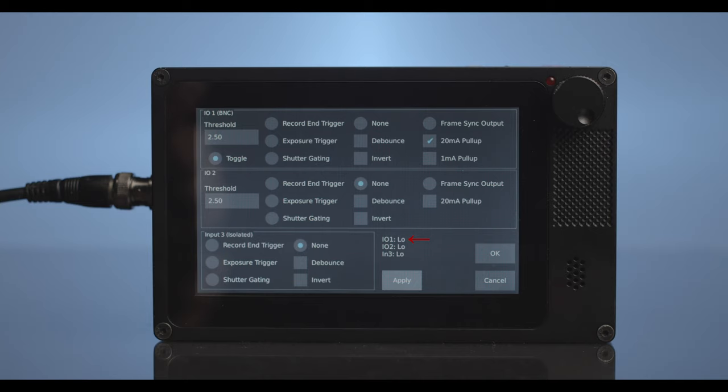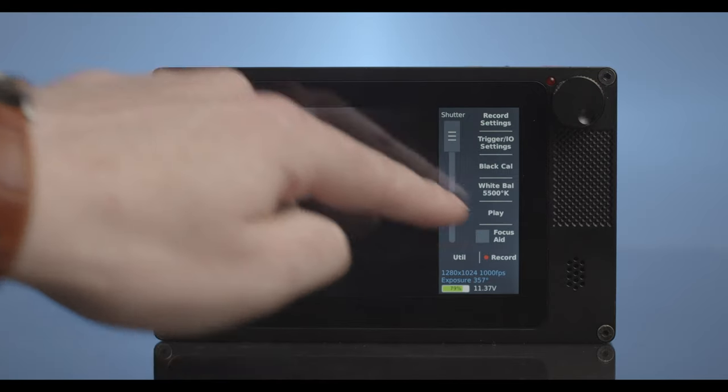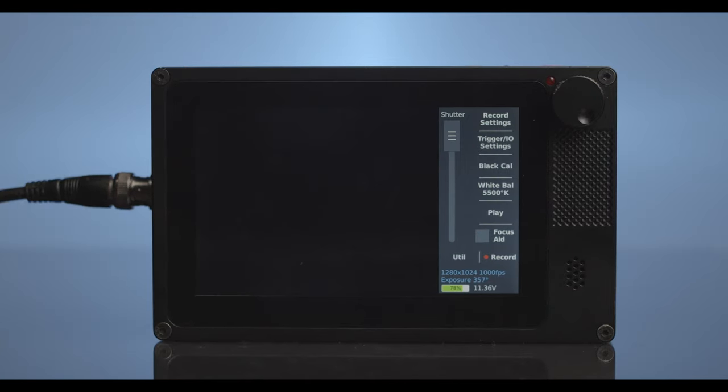To test the camera, you can see I/O 1 changes from high to low whenever you trigger the camera with the trigger cable switch. You can now select OK to exit the Trigger I/O menu of the receiver camera.